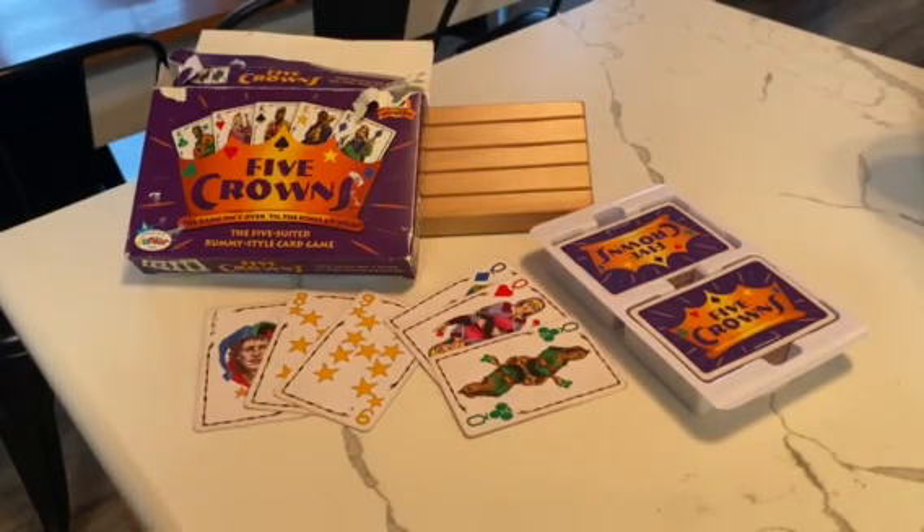I'd like to do a review on this card game called Five Crowns. It's kind of like a rummy style game, but it's really interesting. You start with round three, you have three cards in your hand, and it goes up to 13.